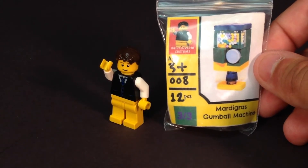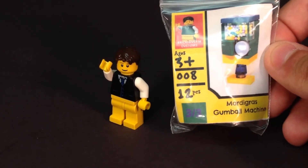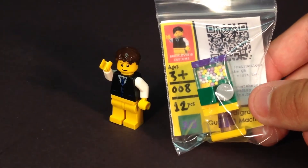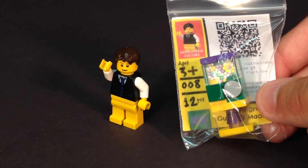It is ages 3 and up and has 12 pieces. It says on the bottom it's number 3 of 3, which I think means the different colors and designs for this. The price is in the description below — you can check that out, as well as checking it on his Brickling store.